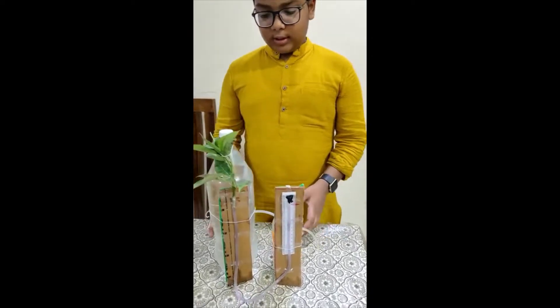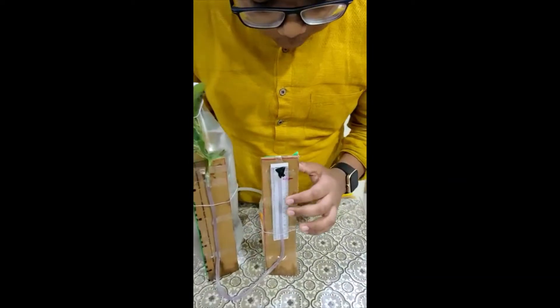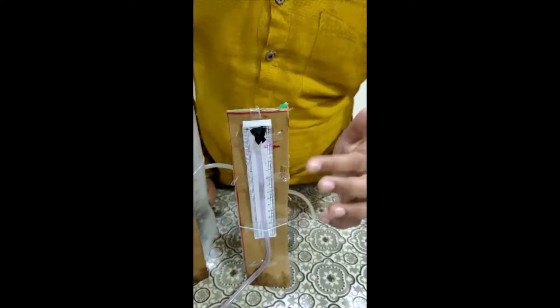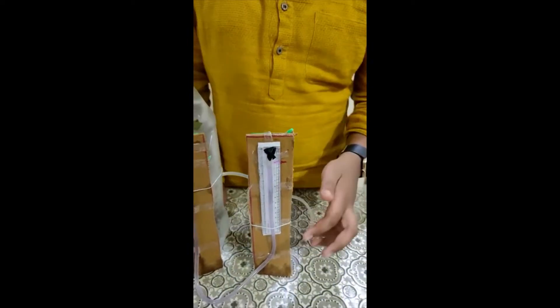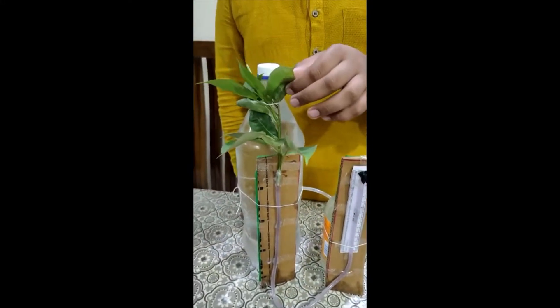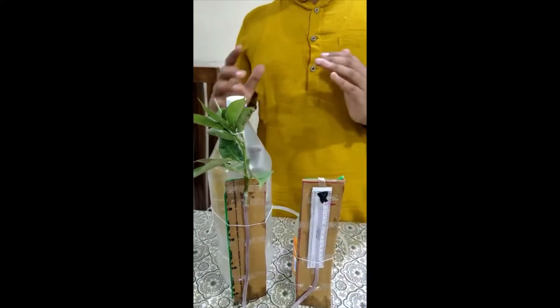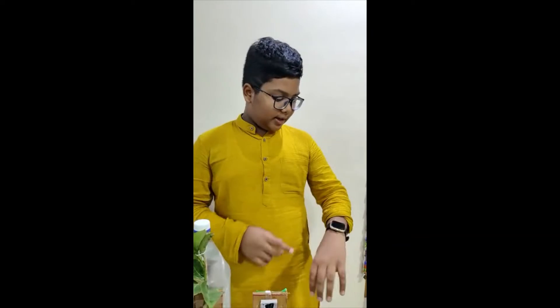As you can see in this potometer, we have this tube here with water, with the initial water marked at 2 cm of the scale from the top. This colored water is going here into this plant. So after some intervals of time, say half an hour, we are going to be checking how much water has been taken by the plant. Let's set the timer and wait.